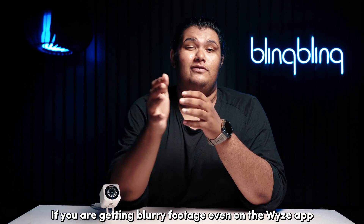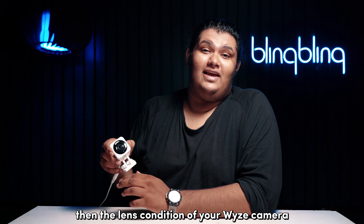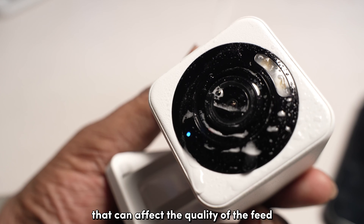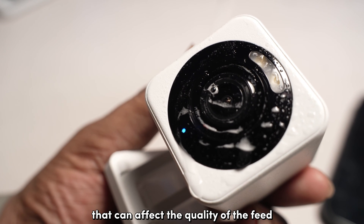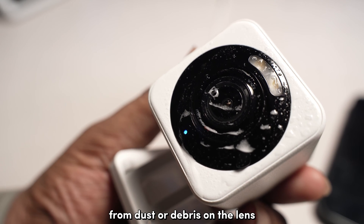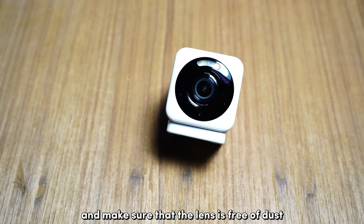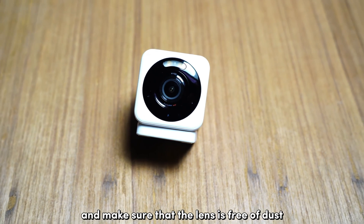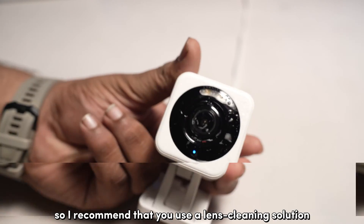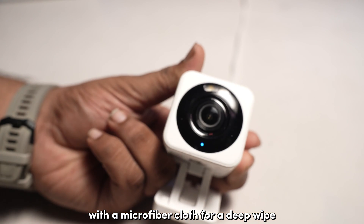If you're getting blurry footage even on the Wyze app, then the lens condition of your Wyze camera is probably the first thing that you need to check. There are plenty of factors that can affect the quality of the feed, from dust or debris on the lens to even the way it's positioned. Unmount the camera and make sure that the lens is free of dust and other dirt, as stains can build over time. I recommend using a lens cleaning solution with a microfiber cloth for a deep wipe.